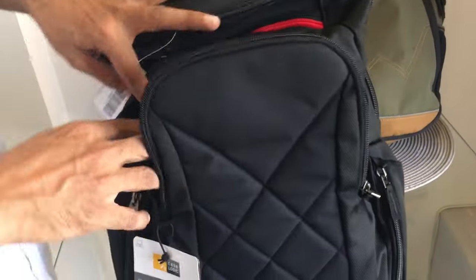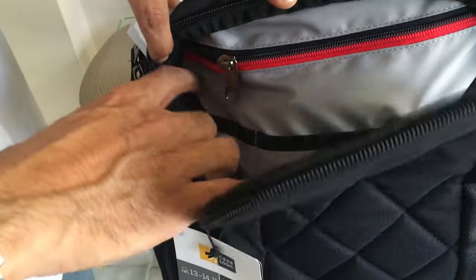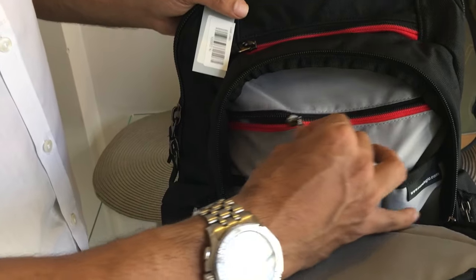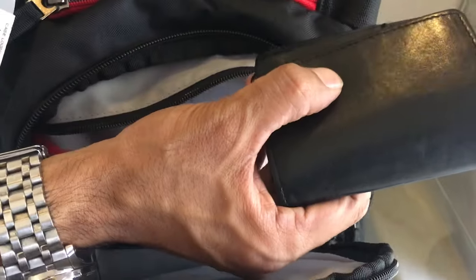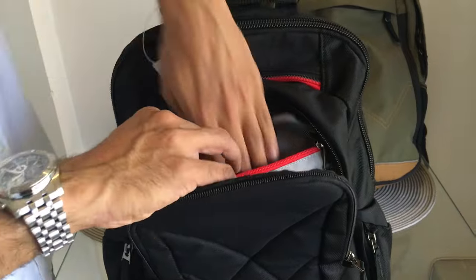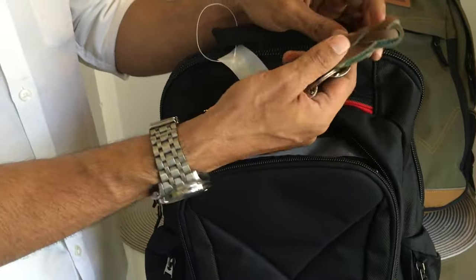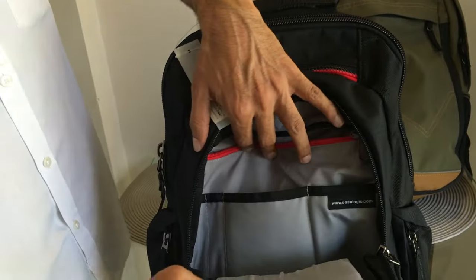There are more pen slots here but I've just put one pen since my other pen is with my diary. Moving on to the zip inside — again very smooth. There's my visiting card holder, my wallet, driving license and everything, my house keys and general keys which I need on a daily basis.